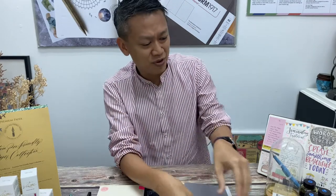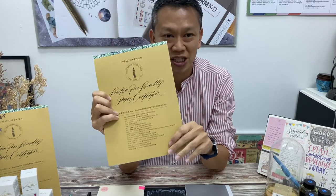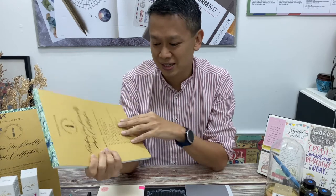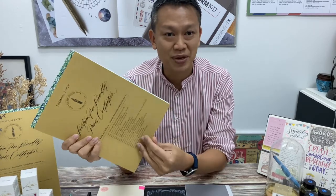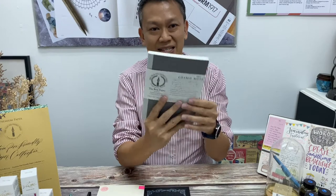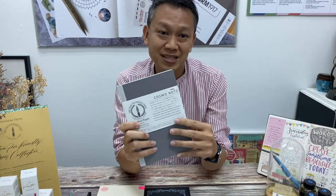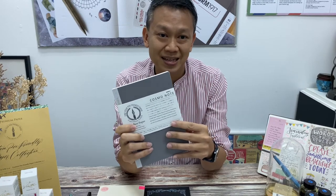We're also going to compare together with MD notebooks, which is very popular. And now we'll also be comparing today with the Cosmo Notes. So those of you who have been following us might have been trying out our paper buffet, which is actually this collection of fountain pen friendly paper. It's actually a whole series of 18 papers inside, and many of you who tested it liked the Cosmo Light paper, and it's now available as an entire A5 size notebook.